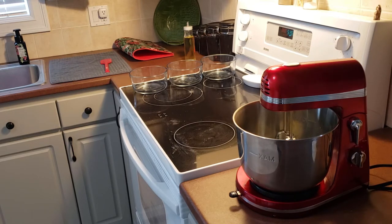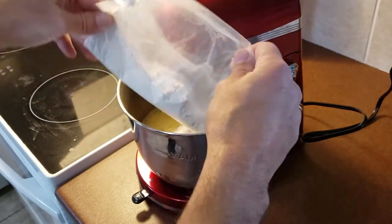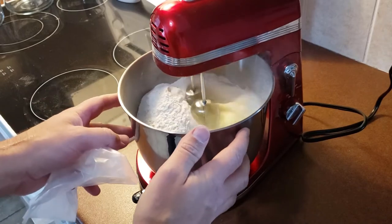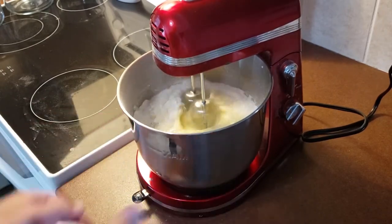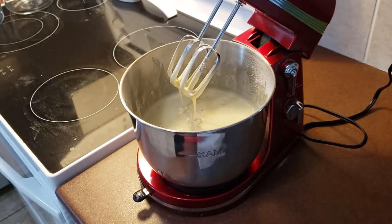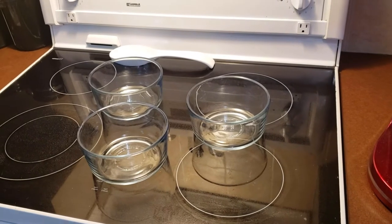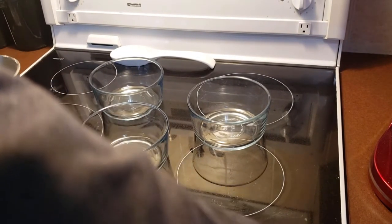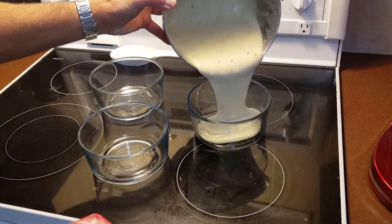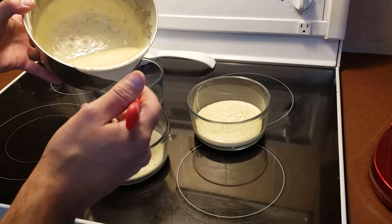I'm mixing up the funfetti now. These three cakes are done — I'm going to pull those out and let them cool. I didn't realize when I started this that I had zero round cake pans. The first two cakes I did in a square cake pan, and the rest I'm using these Tupperware glass containers, which is nice because they have different sizes, which is what I need anyway.